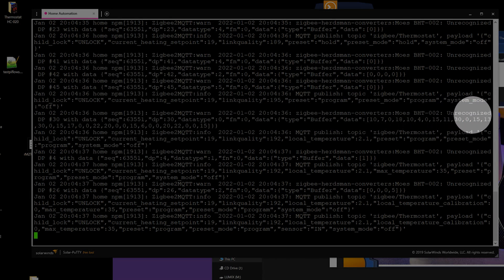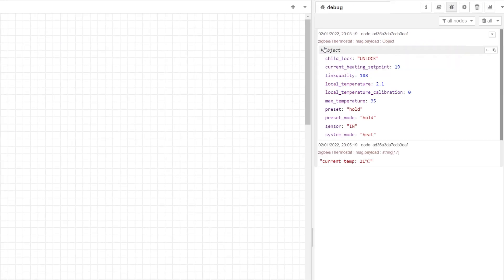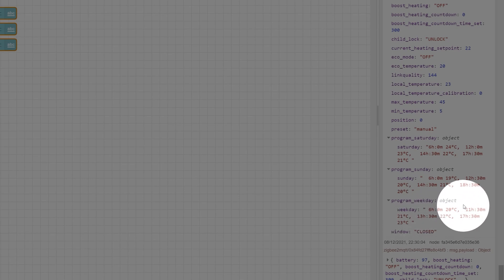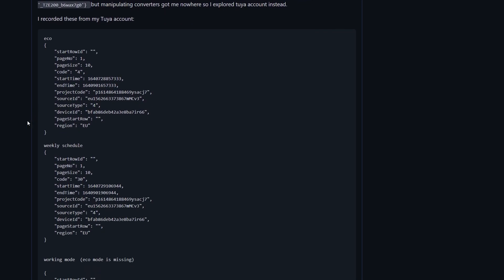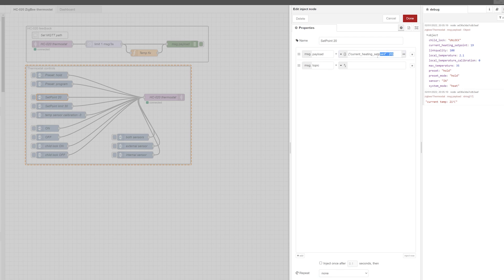The thermostat pairs and delivers a payload, but it's clear from the log that some data points are missing. Opening Node-RED and playing around shows that only a couple of settings are missing — for the most part everything works and behaves like the TRVs. What's missing is information about the periods being set and a couple of options including eco mode and the lower setpoint limit. I tried converters from Moes TRVs and the Moes thermostat but couldn't find a solution, so I gathered all the data points from the Tuya cloud and submitted a GitHub request to add this device to the supported device list.